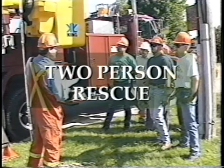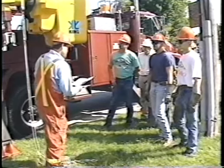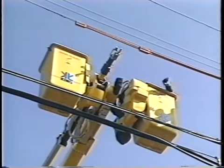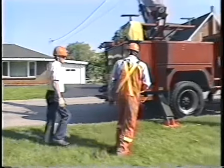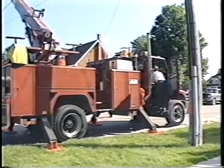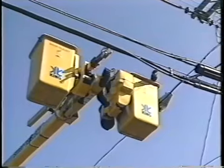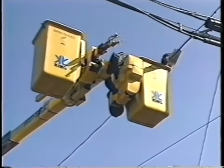We will now demonstrate how to perform a rescue of an unconscious worker using two people. The procedure we will be following is described in the user guide. An emergency bucket rescue is initiated as soon as the person on the ground discovers the tradesperson in the bucket is in trouble. If the tradesperson in the bucket is not breathing, you have less than three minutes to perform the rescue and begin first aid if they are to have a good chance of survival. This crew has noticed the worker in the bucket has gone unconscious and has slumped into the bottom of the bucket.